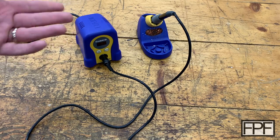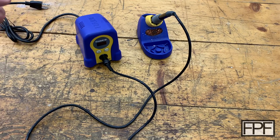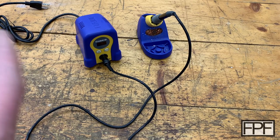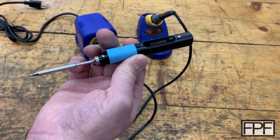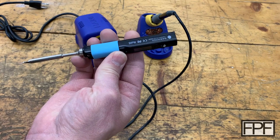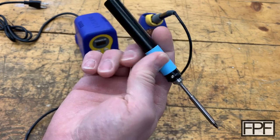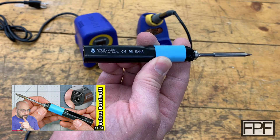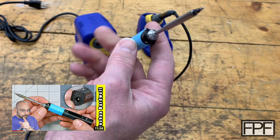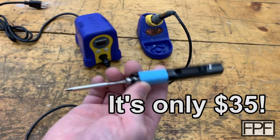The cordless ones I looked into — I know Ryobi makes one — they have their own share of issues, most of it with temperature management. But I kind of was eyeballing one of the TS-100s for a while, and then this guy came along. This thing is really cool. This is not a TS-80 or a TS-100, this is the Pine Sol by the Pine 64 group. I originally saw this on a review from Joshua Bardwell's channel — he does drone stuff, I'll link his channel down below. He said this is the best soldering iron at any price, so I just had to check it out.